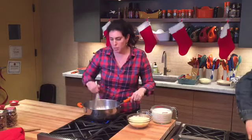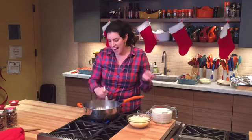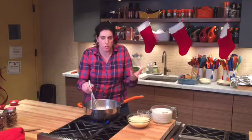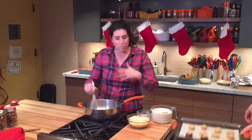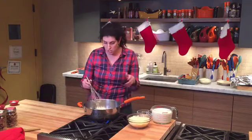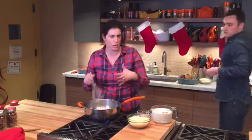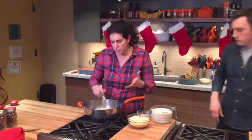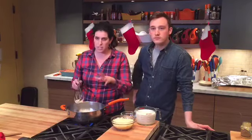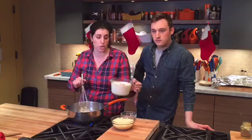A couple years ago Mario Vitale was on the show and he made a lasagna with a béchamel sauce, and I really like the way that keeps it nice and moist and creamy. So I changed up the family recipe and now I make it with a béchamel sauce. This is just equal parts butter and flour — as we always say, this is the basis for a gravy, cream sauce, or cheese sauce. I took about six to seven tablespoons of butter and flour and I'm going to slowly whisk in some room temperature whole milk, about four or five cups.